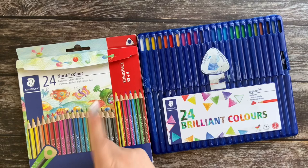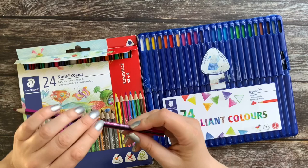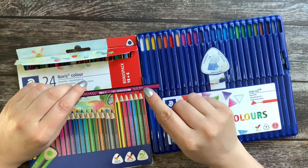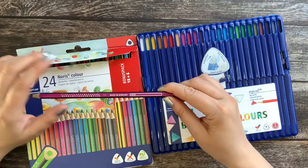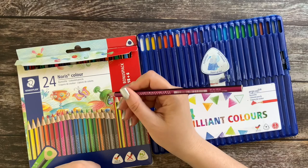Let's take one out and have a look. They have a strange feel — it feels almost like rubber. That is a little bit strange. They have a color number on them but no color name, so you can actually write your own name on them. They are not slippery, which is a positive thing for children.